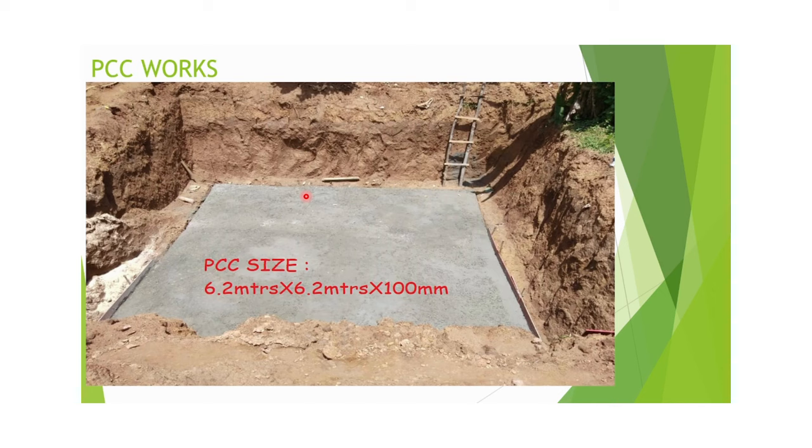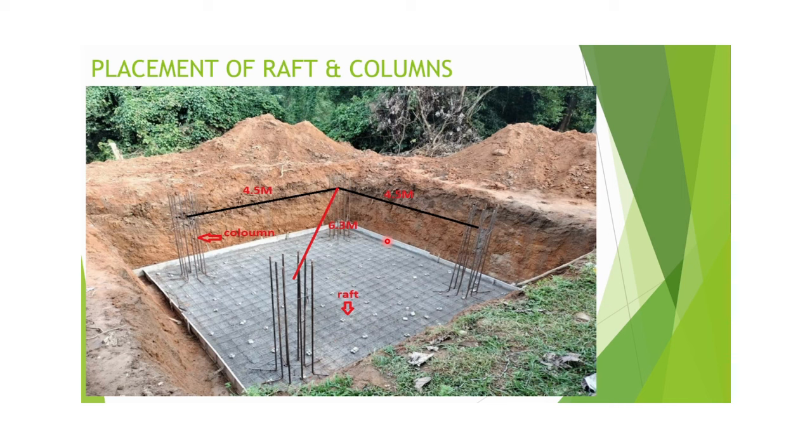PCC size is 6.2 meters by 6.2 meters with 100 mm thickness. PCC is done at the bottom of the excavated cavity soil. After PCC, we place the lower part of the raft. Between the raft and PCC, a cover block of 50 mm separates them.